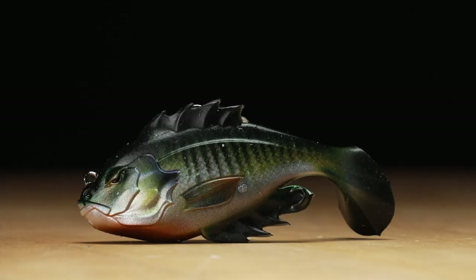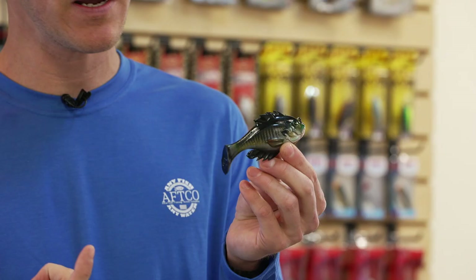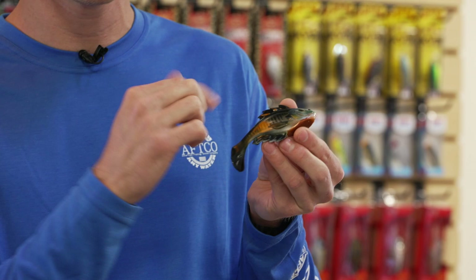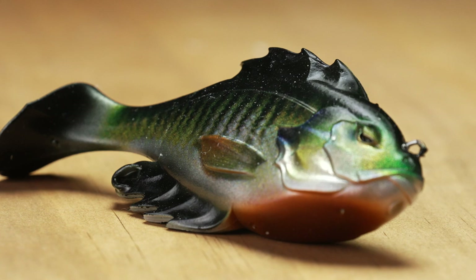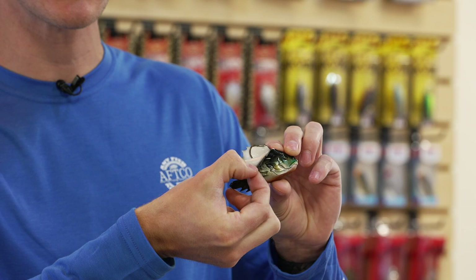First up from 10,000 Fish, we have the 10,000 Fish Headhunter — a really cool swimbait I'm pretty excited about. It's really detailed, and each detail serves a function. We have 3D gill rakers, 3D eyes, and 3D fins that give it a great look when a fish investigates closely. Up top, there's a detailed fin that actually folds down, and that's what hides your hook.